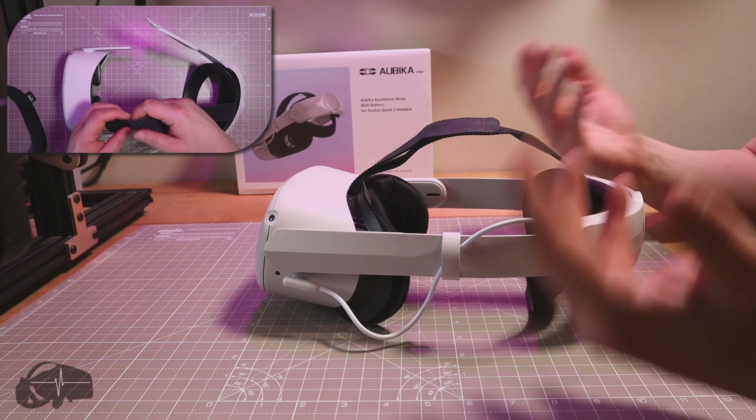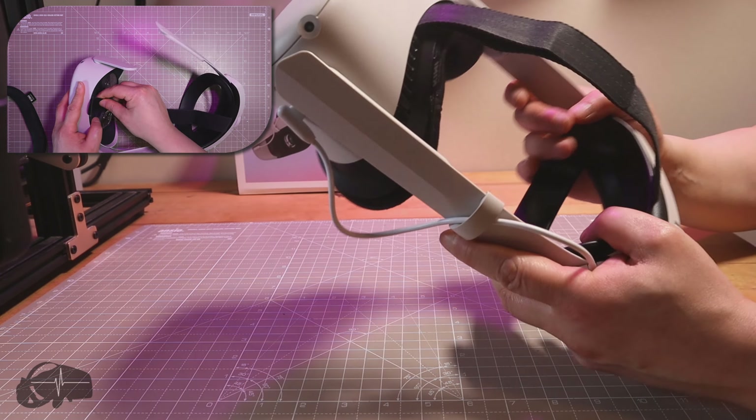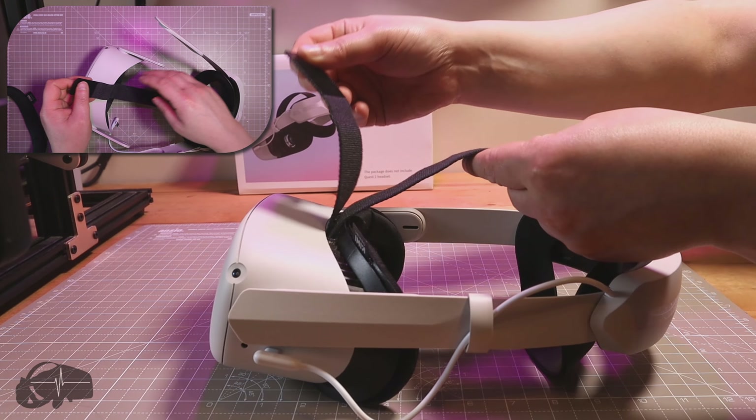Anyone with a keen eye will recognize this style as being basically a carbon copy of the Oculus Elite Strap. The reason you'd get this over the Elite Strap is that this is substantially cheaper. It's the same design, bar some minor differences to make it look distinct, but ultimately it's very much a carbon copy of that style.